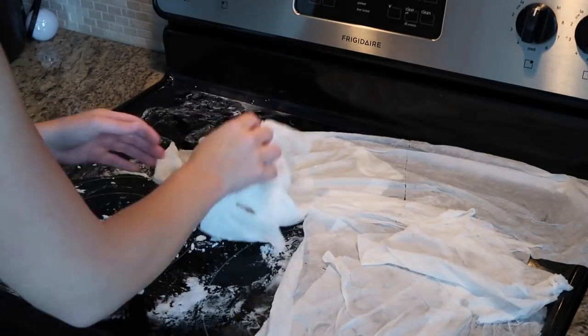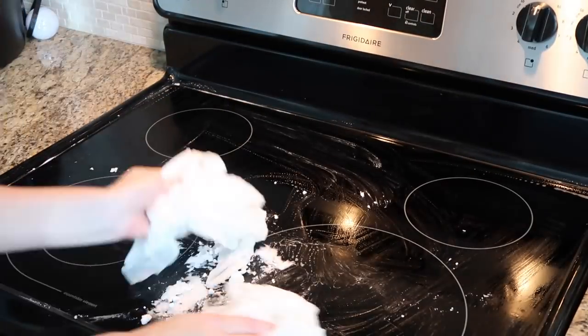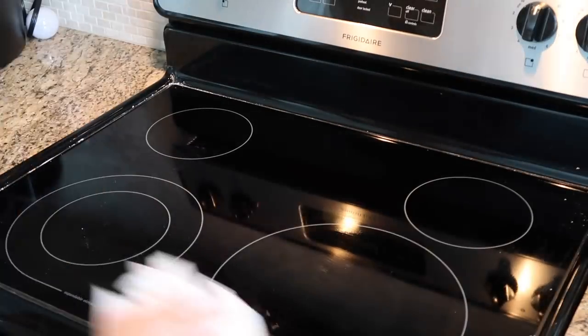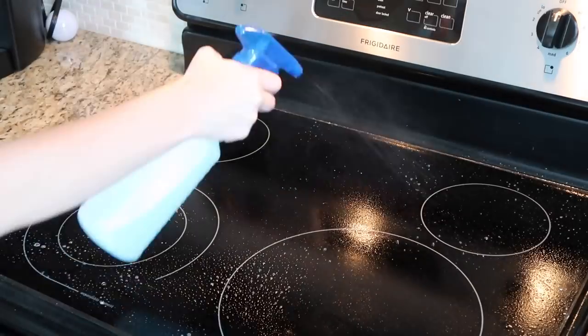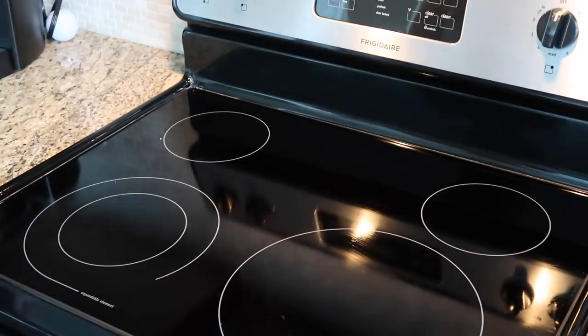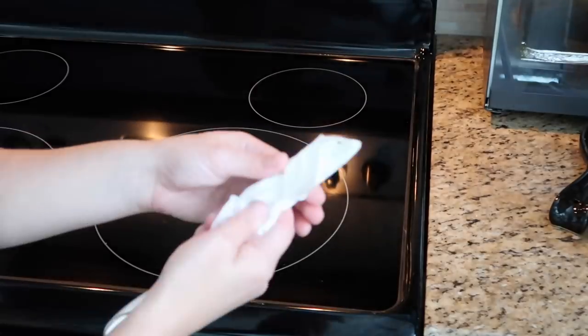Once I was done cleaning the cabinets, I went back to the top of the stove and wiped all of the baking soda up. To clean inside the crevices between the counter and the stove, I like to get a wet paper towel or a Clorox wipe, wrap it around a butter knife, and then use it to get into all of those nooks and crannies.